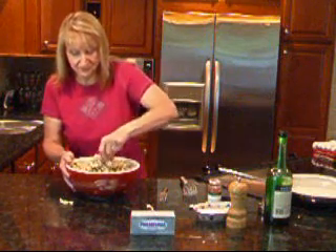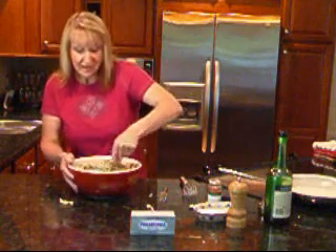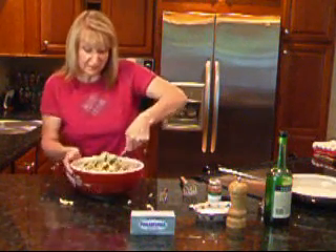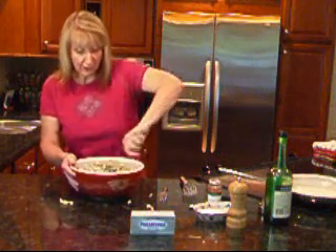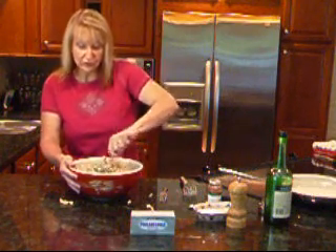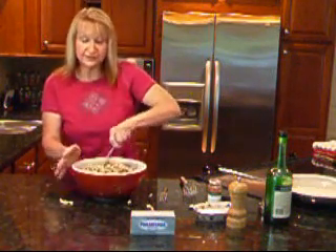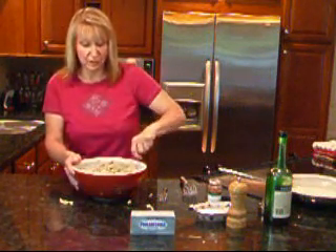Does this not look delicious? This is going to feed an army. I have the oven preheated at 400 degrees. I'm going to transfer the ingredients from my bowl into a greased baking dish, cover it, and bake it — probably 30 minutes or so. I'll check it at that point, and if it looks heated through and everything's nice and melted and bubbly, I'll uncover it, put the rest of the mozzarella on, and give it another 5 to 10 minutes to get golden brown on top.